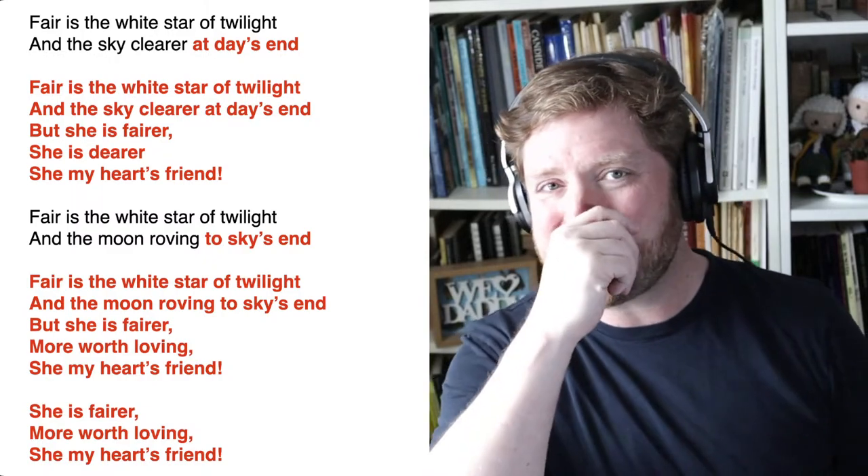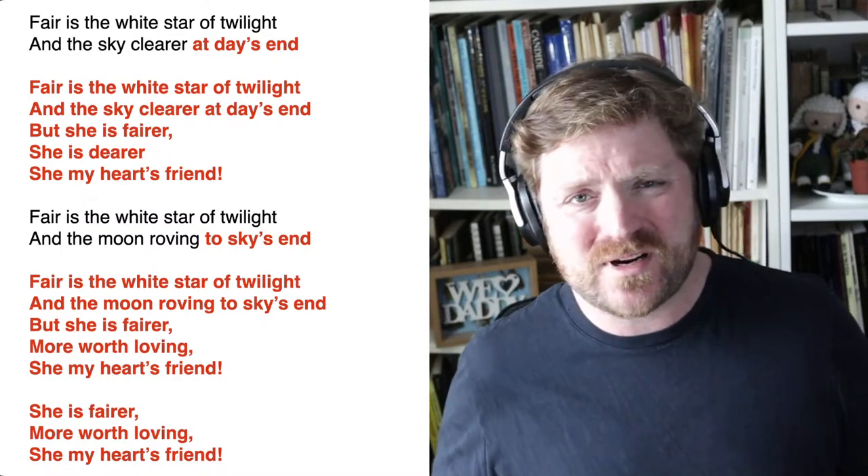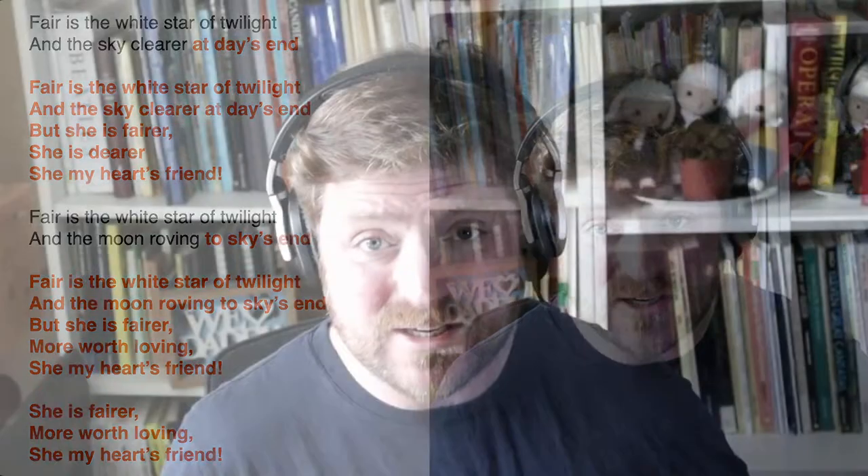Not quite an unplugged version, but certainly without all the studio trappings — we've taken the strings out and the reverb out — it's still absolutely lovely. That is our song for today. Remember, there is a score available, but only to subscribers to the newsletter, as we don't have permission to share the score publicly. It's only available via the Choir Dropbox to newsletter subscribers. You can record at any time over the next three weeks — subscribe to the newsletter, go into the Dropbox, and find the Shoshone Love Song in there.